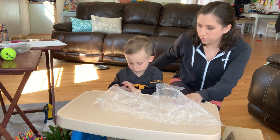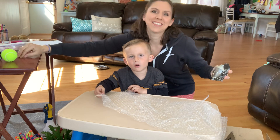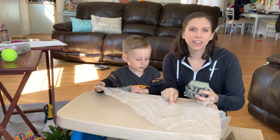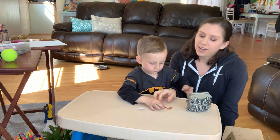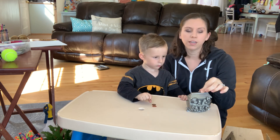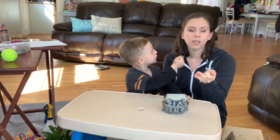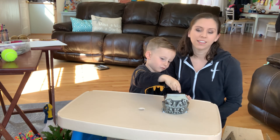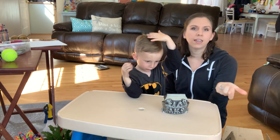Another activity that you probably have at home is a piggy bank — or a money container. So for things like this, if you take some coins out, ask them to pick the coins up one by one to put in. Once they can do that, challenge them to pick up two: pick up one, put it in your hand, then pick up another. Again, that works on digital opposition, bringing your fingers together and in-hand manipulation skills.